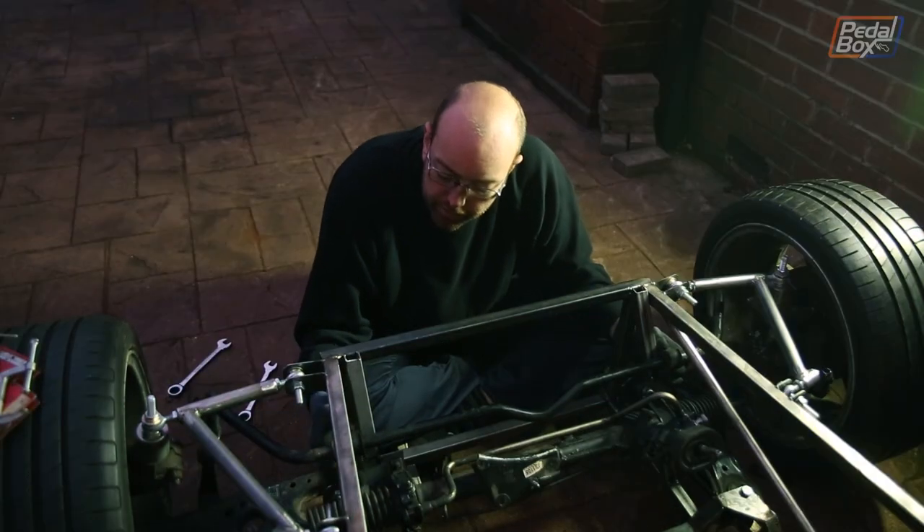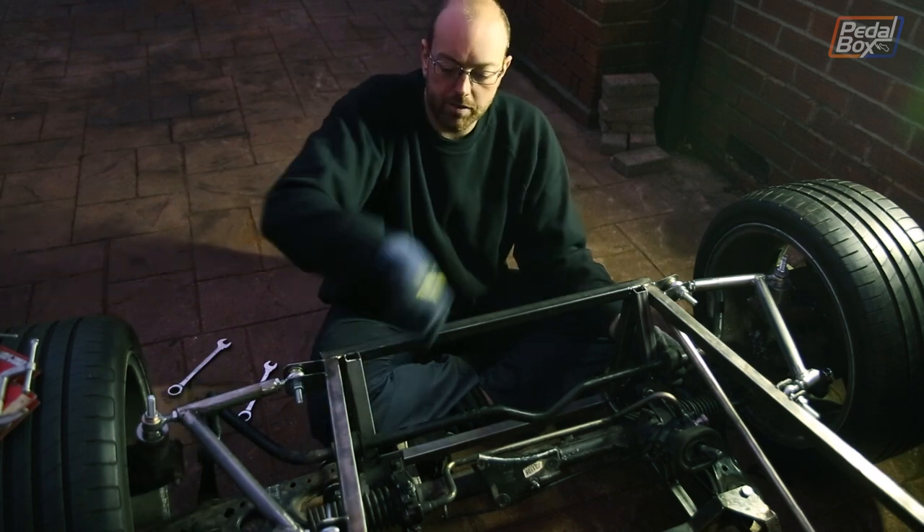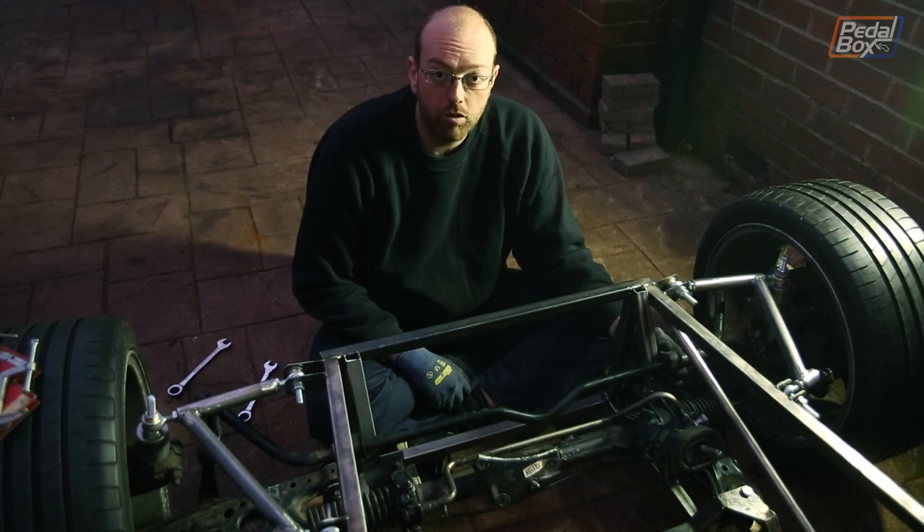We can mount the brackets onto the outside of this frame and then bolt these in, and we get better bolt access to the top to fasten this in. So all in all, lucky.